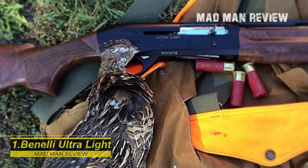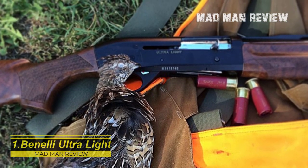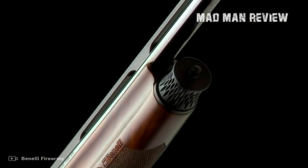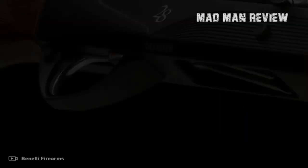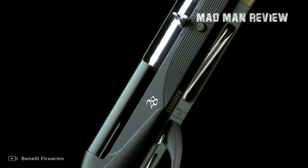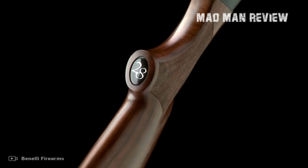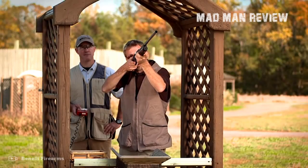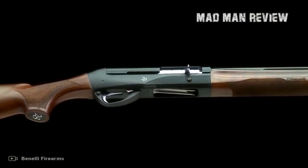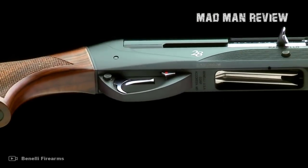Benelli Ultralight. At a weight of only 5 pounds, the Benelli Ultralight has earned its name well. If you are going after mountain birds in some steep terrain, you know why you carry so light. Of course, also as an upland hunter, these few pounds will suit you well. This shotgun is so light because Benelli used an alloy receiver, carbon fiber rib, and a barrel with a length of only 26 inches. Plus, everywhere in the internals, weight got shaved off as much as possible. That brings the reliability and durability into question, but this Benelli shotgun with a wooden stock just gets its work done every time you pull the trigger and survives also the longest hikes.